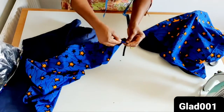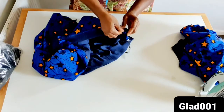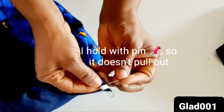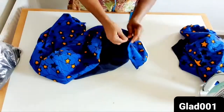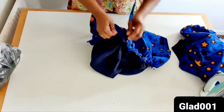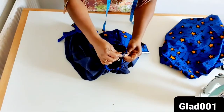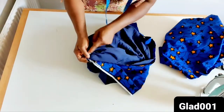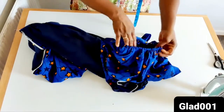I have this small sleeve. What I'm going to do now is to bring them together like this and sew here. I will sew up to the armpit just like this. I'm done sewing this one.